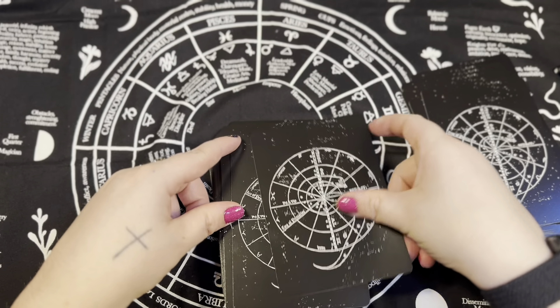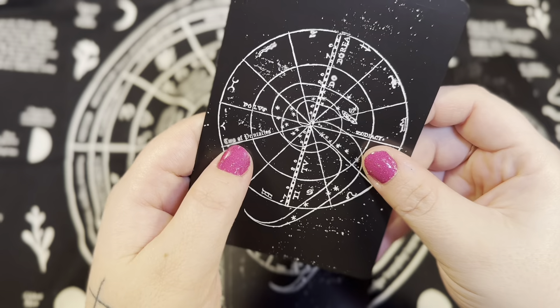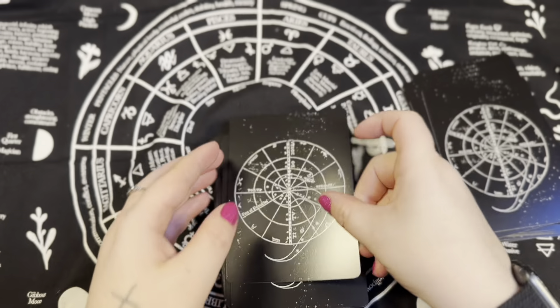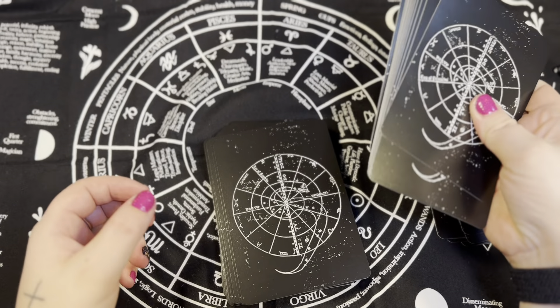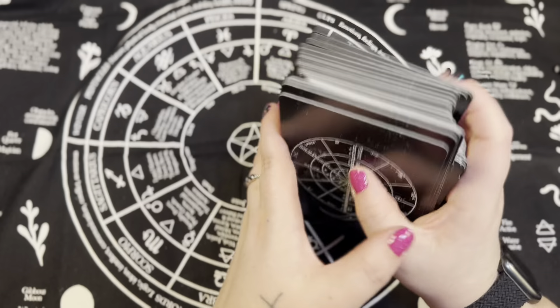Here's the box — it's a nice sturdy box, plain on the inside with kind of a rough gray material on the sides. It's very pretty. Let's check out the guidebook quickly and then we're going to get to the deck. We have a cover page.